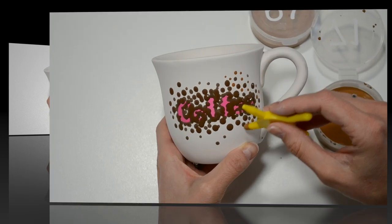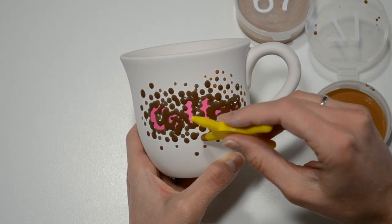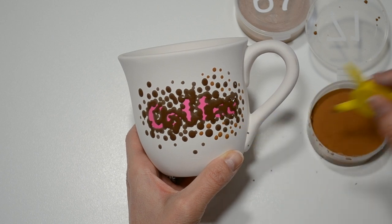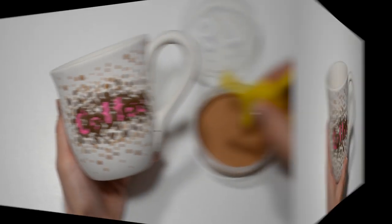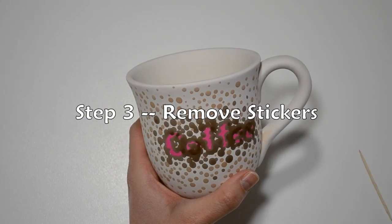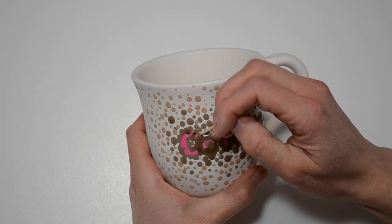Now that I'm finished dotting the dark brown, I'll move on to a lighter brown, filling in between some of the dark brown dots, and then I'll do the same with the lightest brown.